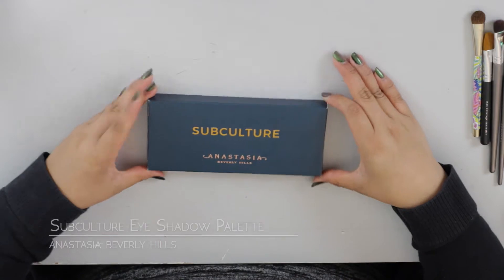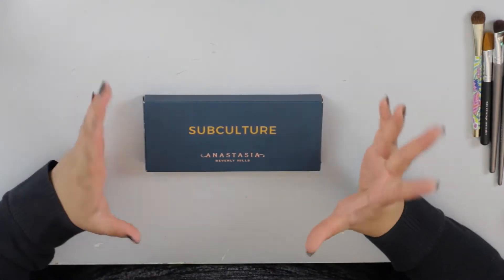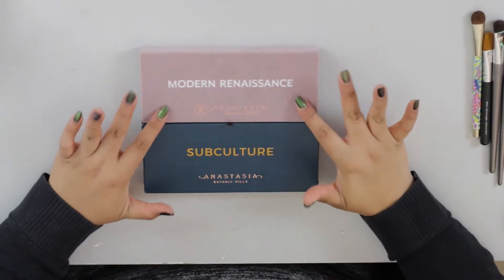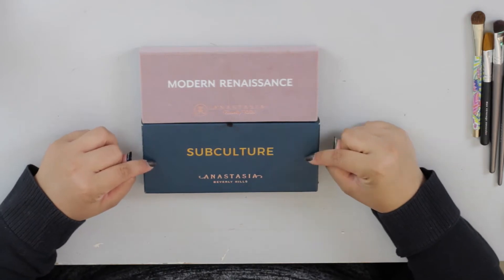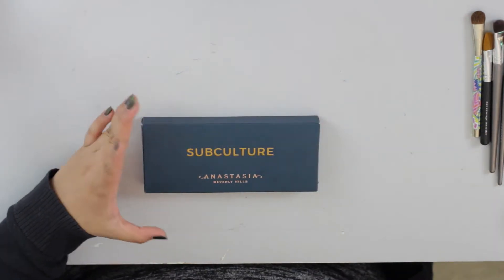So here's the palette right here. It's giving me PTSD. It's reminiscent of the Modern Renaissance, which I'll bring right over here. This is the Modern Renaissance, the sister palette, and then this right here is Subculture. I have not taken it out of the packaging yet — well, I did, I lied. I took it out one time to see if it was broken because it was soft-pressed. So we're going to open it up right now.